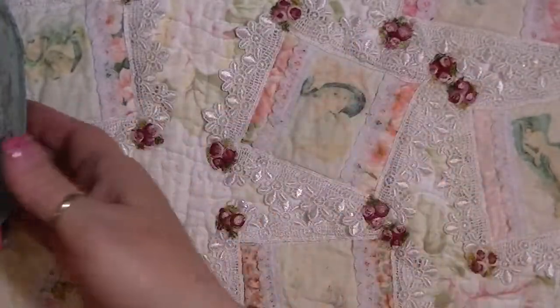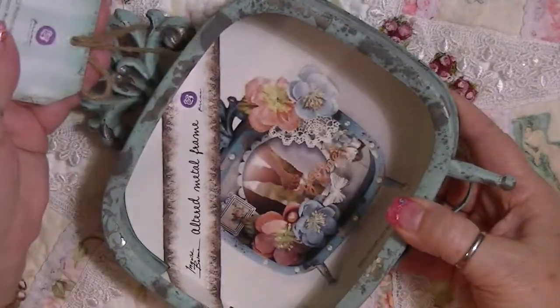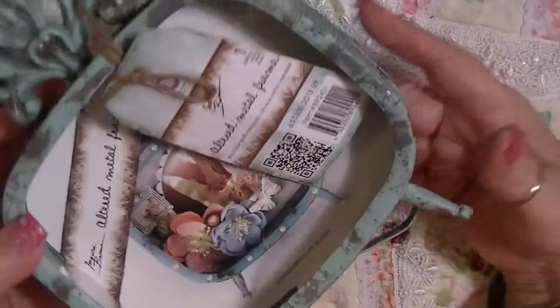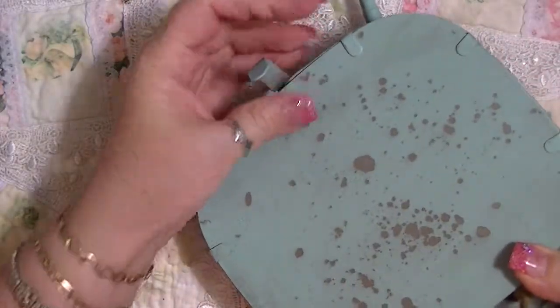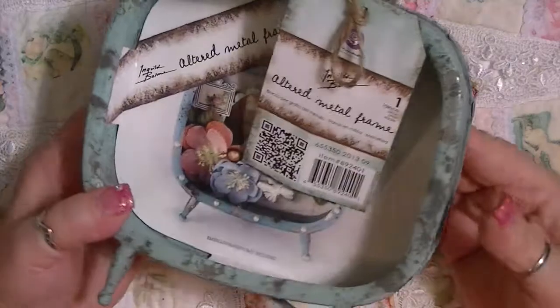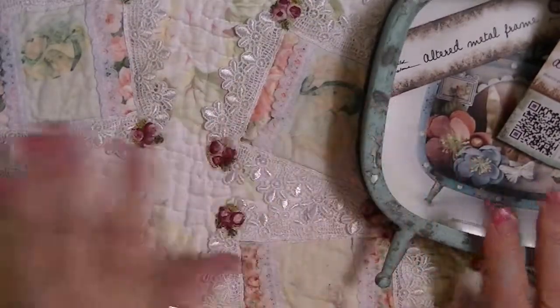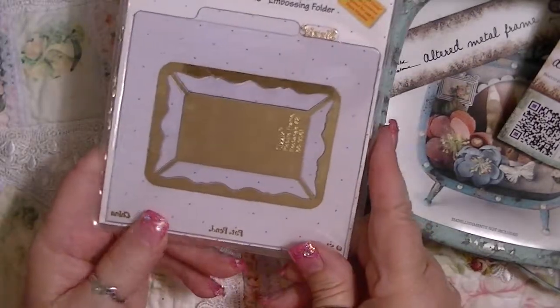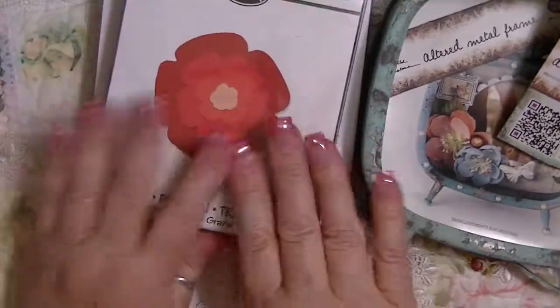Prizes! The first prize is this Prima altered frame — I love this. It's supposed to resemble a clock but it's an altered frame. It's brand new and has this little thing that moves so you can set it up. It looks like the backs swivel and come off. It is a turquoise-blue, all distressed. So this will be part of prize number one. Also in prize number one will be the Sizzix Folder die, the Sizzix die, and the Flower die — all new.